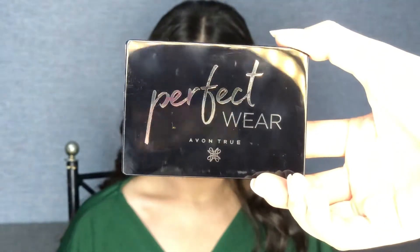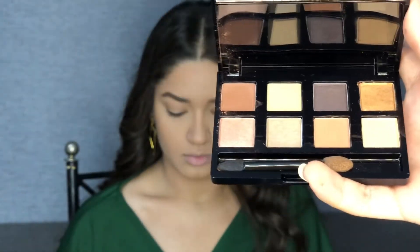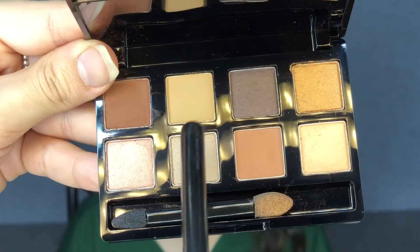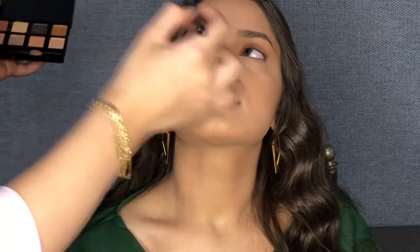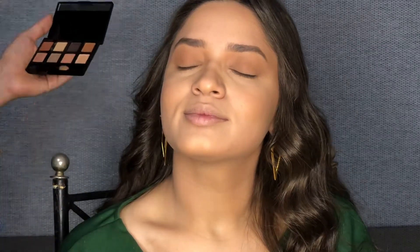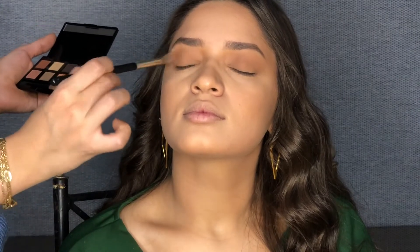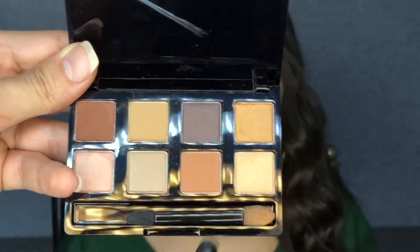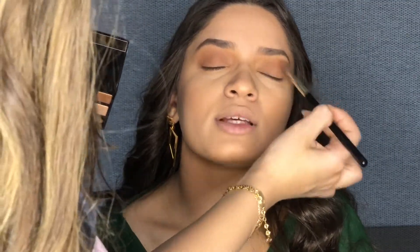We will use this eye shadow palette which has all nude colors or earthy tones. We will use the first color which is a beige shade and put it all over the eyes. Then the other color we will use is a greenish shade with a little bit of orange, and we will put it on the crease and blend it well with the brush.